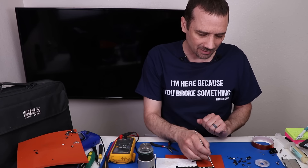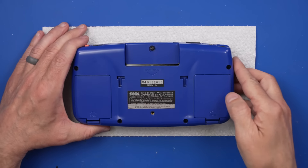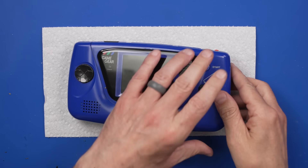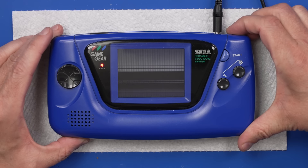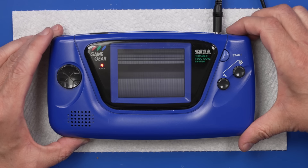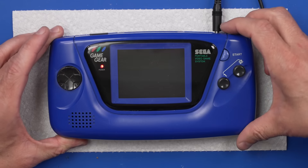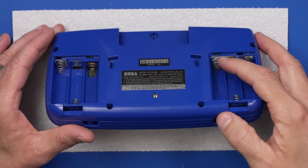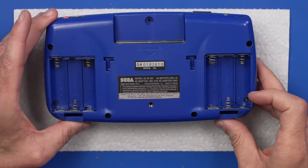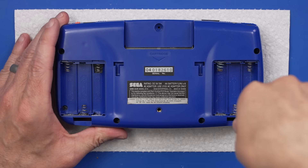Let's get this blue one opened up and see if there's a similar board that we can compare numbers with. Now this is the one I really care about — let's plug it in and see what happens when we try to play a game. We've got moving horizontal lines — I think that's good news, that usually means it's the capacitors, which obviously would not surprise me at all. Let's get it opened up and check them out.